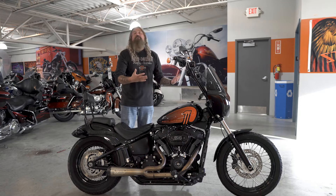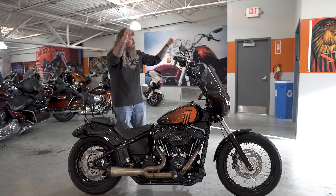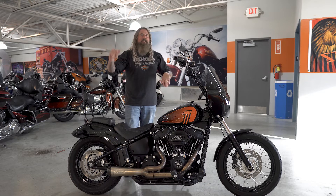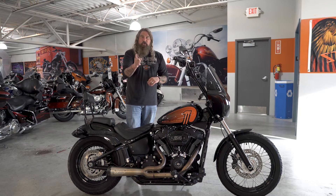The seating position is very nice on this. Yes, the bars are up there. Your hands are going to be sitting a little bit up above your shoulders, so for those longer rides it is something to consider — you are going to be shaking them out to continue to get blood flow to them — but they look cool.